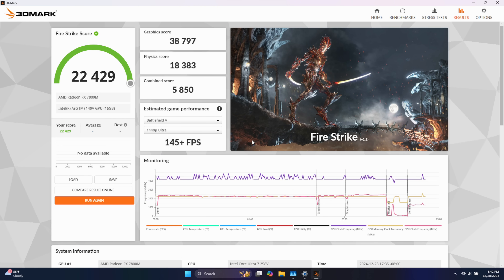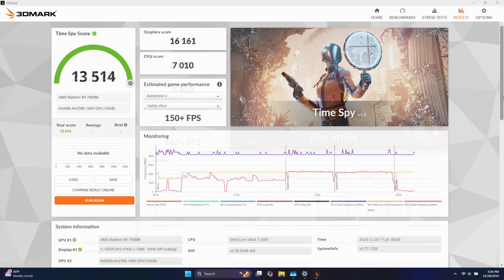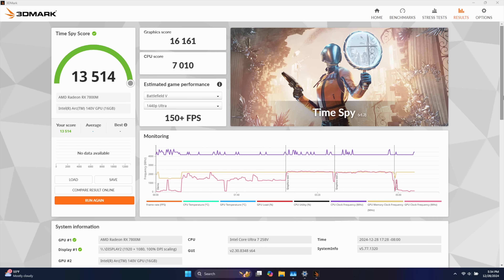Next up we've got Firestrike — with the eGPU: 22,429, and without: 9,307. The final synthetic benchmark is Time Spy, coming in with a really impressive score of 13,514 with the eGPU, and just on the iGPU it scored 4,600 — which is one of the best scores out of an iGPU that we saw in 2024. But these are synthetic benchmarks, and now it's time to move over to some real-world gaming to see how this eGPU really performs on the Claw 8.